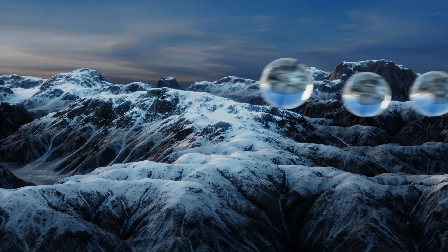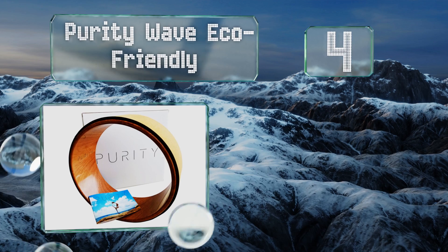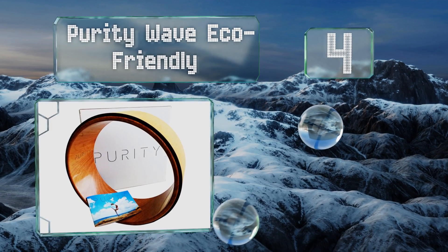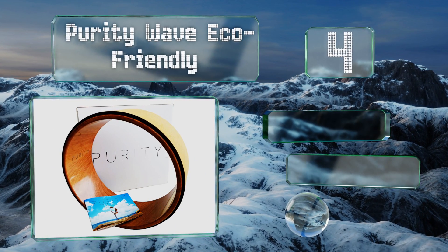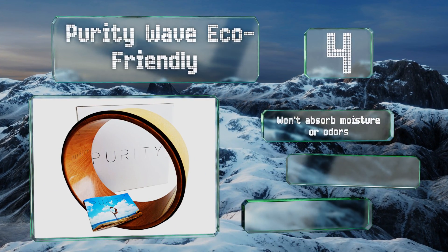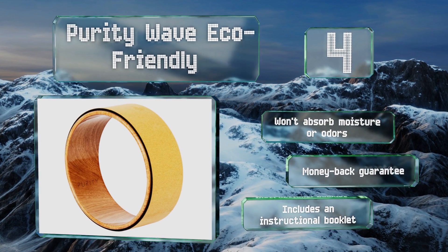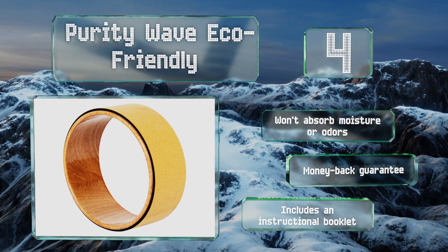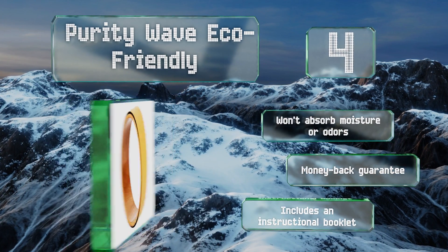At number four, deepen stretches, improve your balance, and take on new poses with the Purity Wave Eco-Friendly, which is lab-tested to ensure that it can support up to 550 pounds. It has much thicker padding than most other cork models and the wooden core gives it a sophisticated look. It won't absorb moisture or odors and includes a money-back guarantee and an instructional booklet.